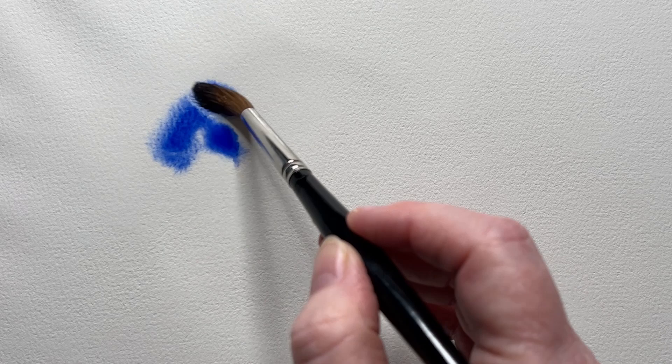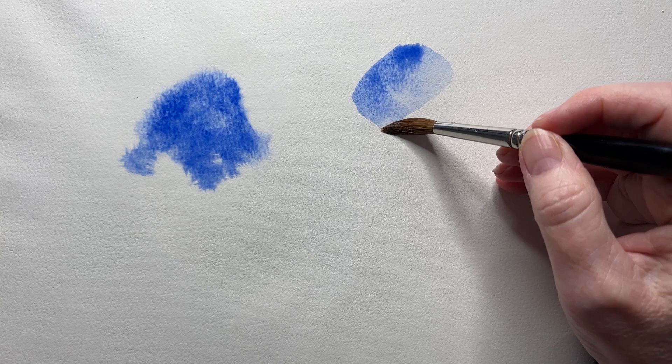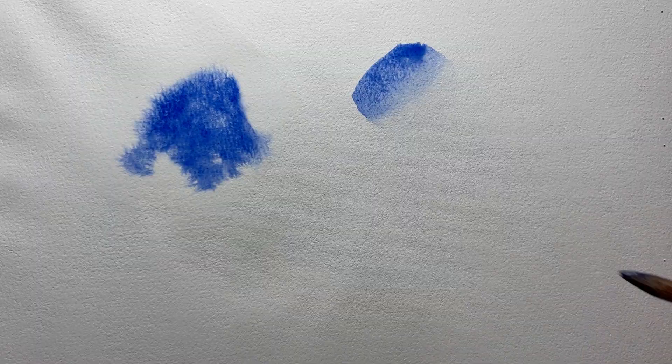Soft edges I usually paint on wet paper. I wet the paper with water and then paint straight on the wet surface and the paint bleeds and moves over the paper creating soft edges around the outside. I also paint soft edges on dry paper, usually when it's a smaller area. I can soften an edge by running my damp brush across it a few times before it dries. I have a video demonstrating how to soften paint edges here on YouTube.